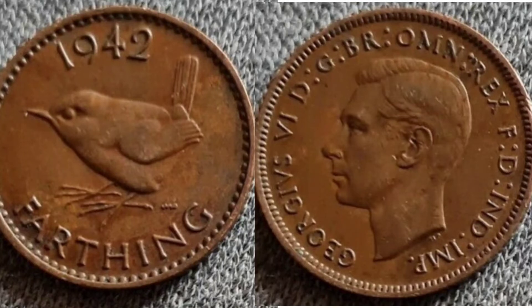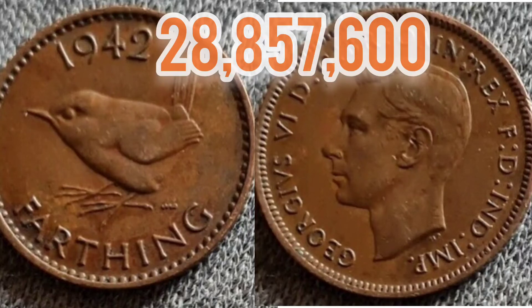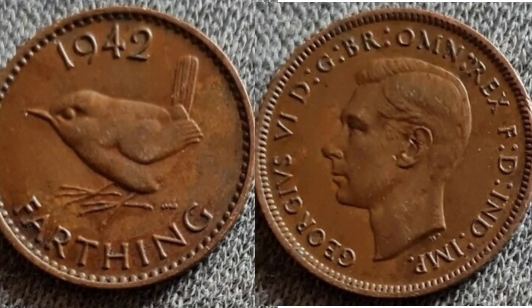So now we've gone through the coin's design, we'll move on to the value of the coin. But before we do that, we'll have a little look at the mintage figure — exactly how many of this coin was released for circulation back in 1942. So back in 1942, there was actually 28,856,600 of this coin made for circulation.